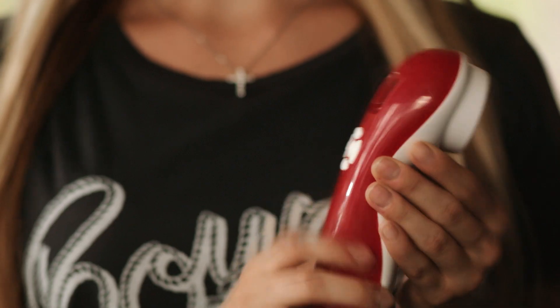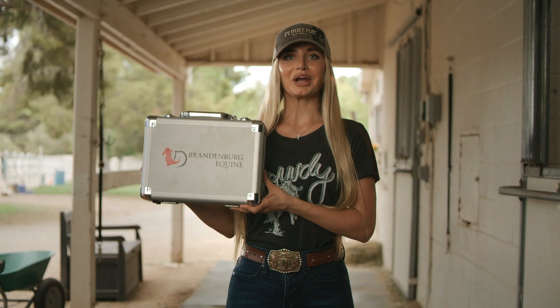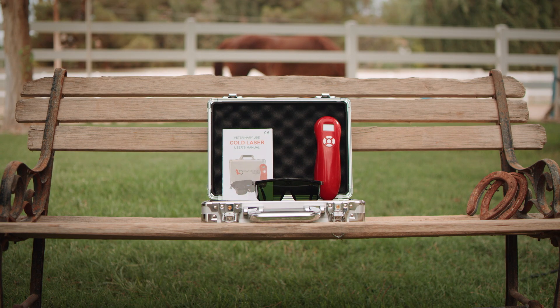You made a great decision when you chose to purchase our 3B cold laser. Let's go in and learn all about your new high quality therapy equipment. Our Brandenburg Equine 3B cold laser comes in a sturdy lockable case. Inside it comes with a USB charging kit, the recommended protective eyewear, and of course our 3B cold laser.